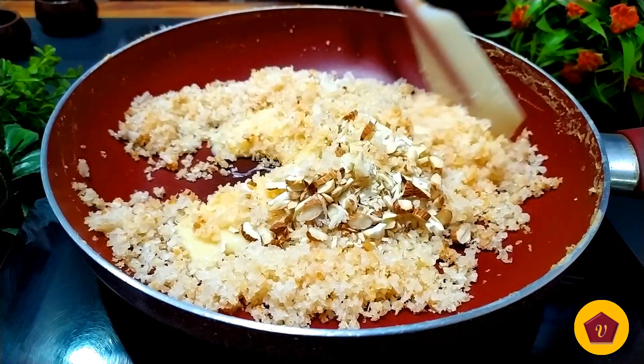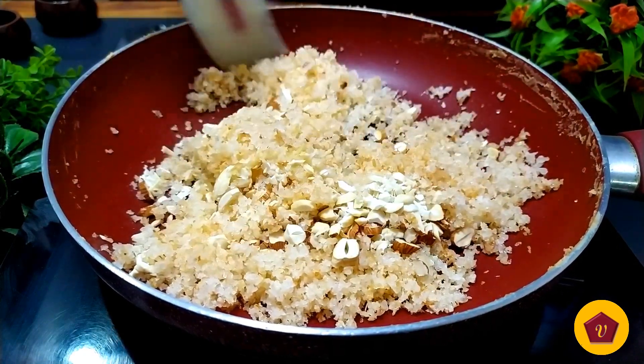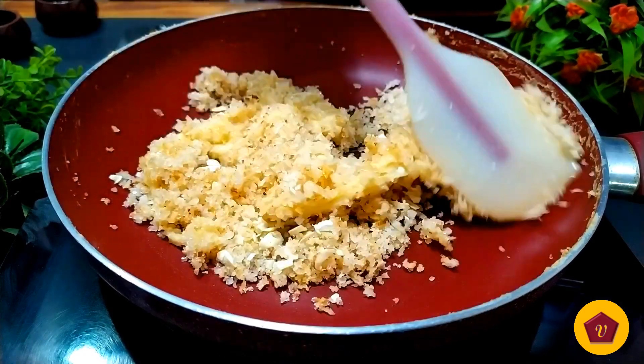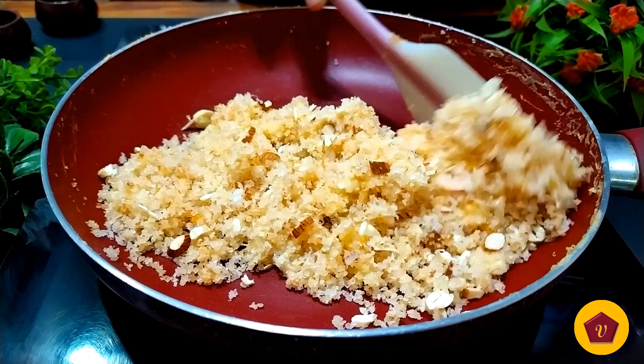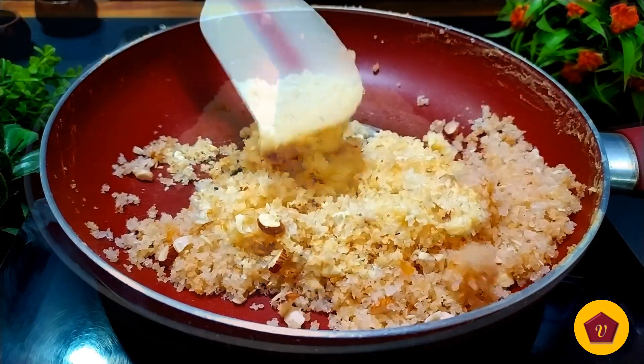Now let's cook it. 70 grams — let's cook it.